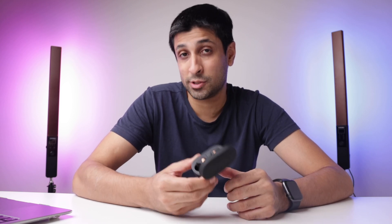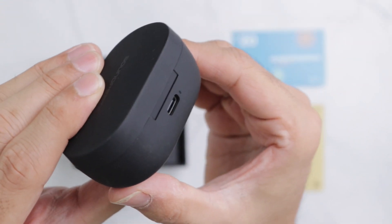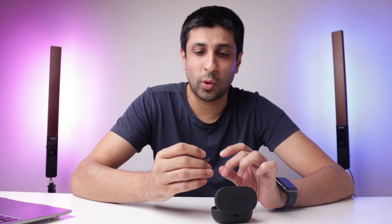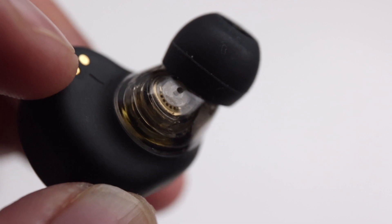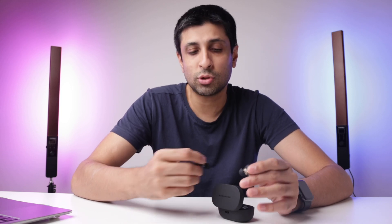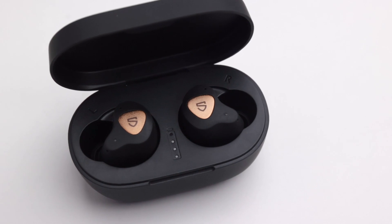These look very similar to the almost double-priced H1s by Soundpeats. Also, the case has a battery indicator, which I really like, and it has a USB-C port at the back. When we look at the earbuds themselves, these also look very close to the double-priced H1s, and they have a bit of a premium feel to them because of this rubbery texture around it. This rubbery feel is actually really solid when you grab them — they don't let your hands slip, so it's really easy to take them out of the case, which is not the case with a lot of other earbuds.